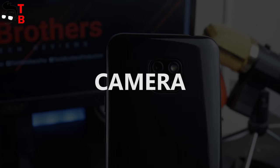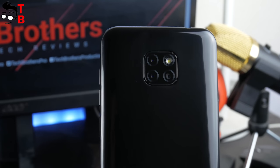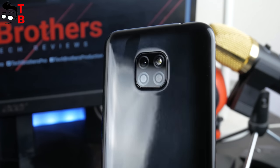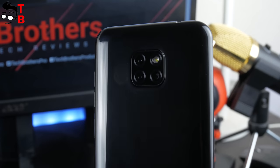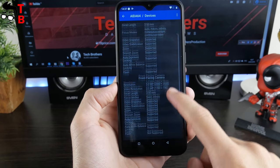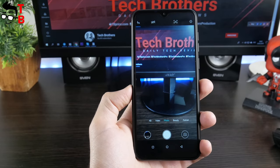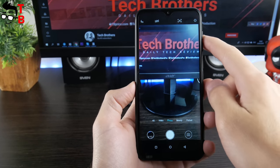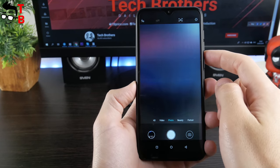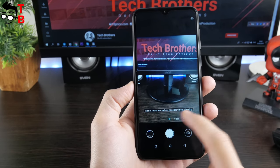I think you are interested in the camera of Ulefone Note 7, because there are three sensors on the back. The manufacturer says there is an 8MP main sensor, a 2MP secondary sensor, and a 2MP third sensor. However, if you look at AIDA64, we can see only one 8MP sensor. The front camera has a 5MP sensor. It is interesting that the camera app has an AI mode. To be honest, I don't believe it really works, but I will test it in coming days. We will publish the camera test of Ulefone Note 7 in a few days – the link will be in the description.